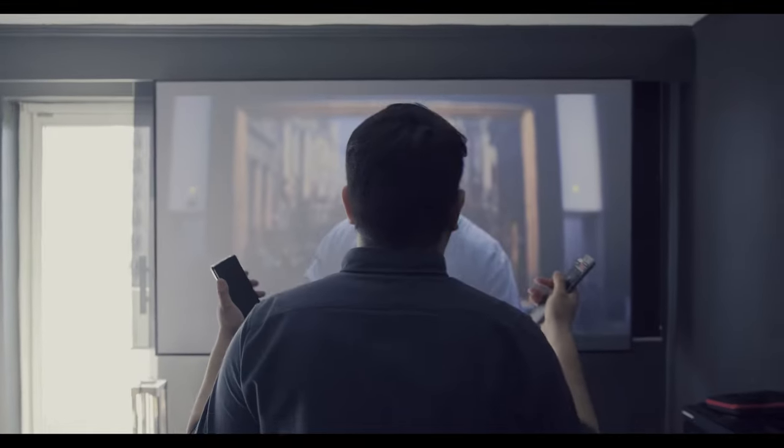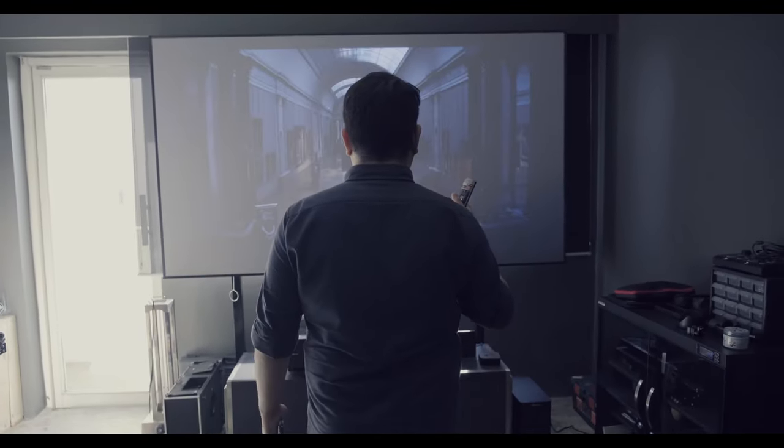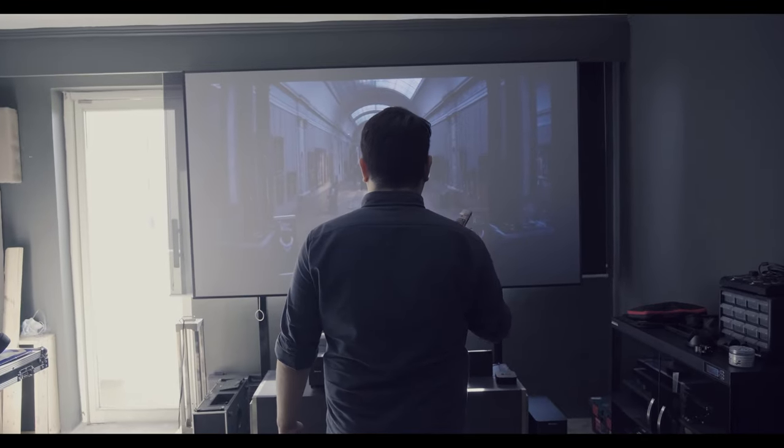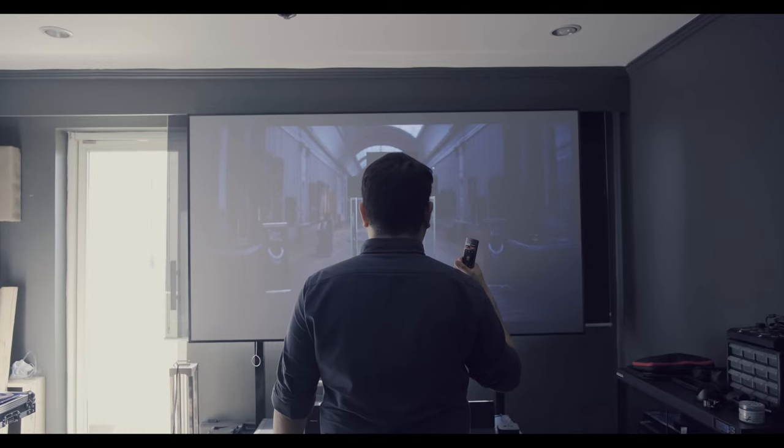The colors are somewhat muted, but you've got to hand it to Hisense because the 100-inch screen is really immersive. I'm standing just a couple of feet from the TV and it really feels like the image is massive. The subwoofer really adds to the experience, and I also love the three speakers on the projector itself — they really add to the overall feel.